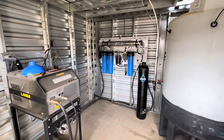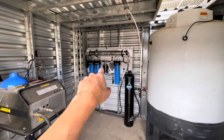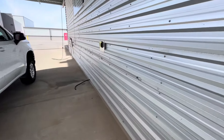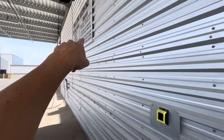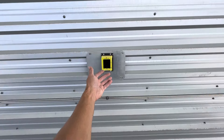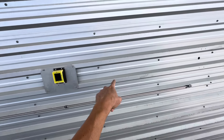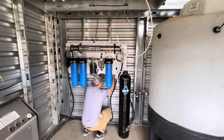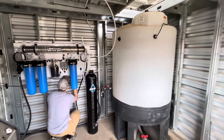What I'm really excited about is we've never actually used our water system in conjunction with a credit card reader. This is where the customer swipes their card, and once they do, they get four minutes of runtime on the pressure washer. Pretty stoked — we're going to turn this thing on and see how it goes.